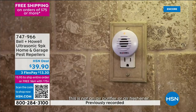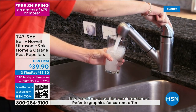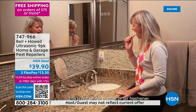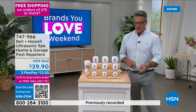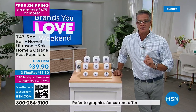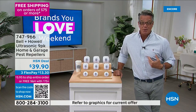They work the second you plug them in. You don't have to wait for insects to ingest poison. They work around the clock, even when you're not there. If you go on vacation, they still work. It's a couple of pennies a day to have these. What are you paying for pest control right now — $40 a month? How about $40 one time? Try it out for 30 days.